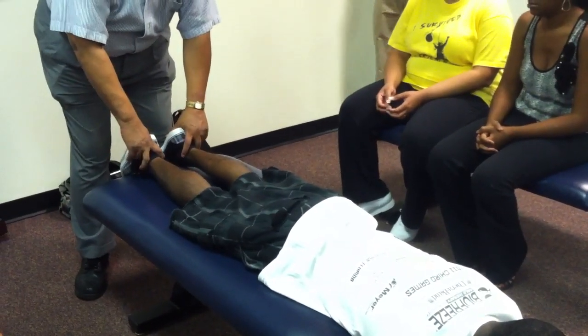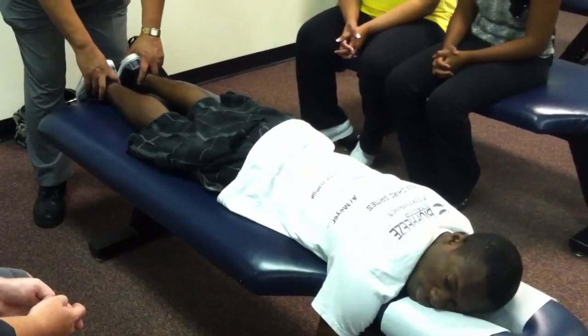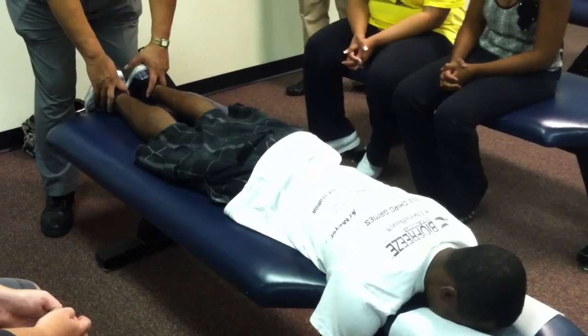Now we'll instruct him to rotate your face to the right, rotate your face to the right shoulder, back to center, to the left, back to center — and there's no change on head rotation.